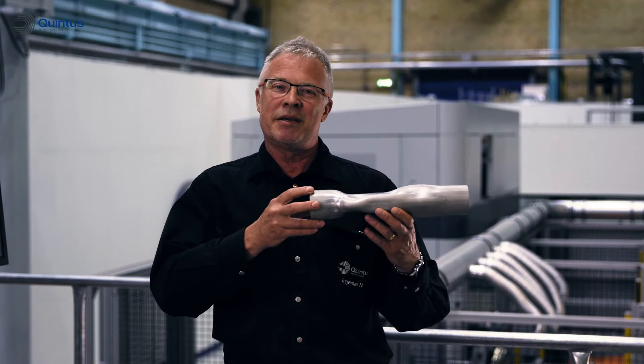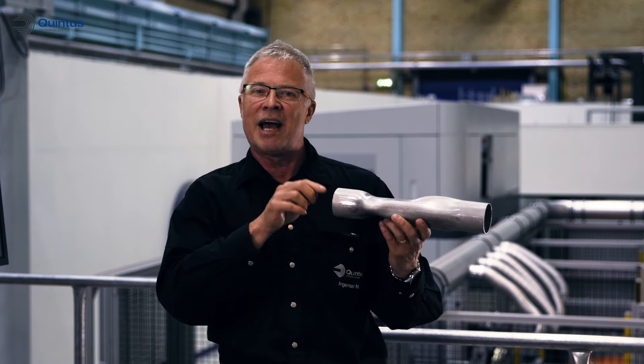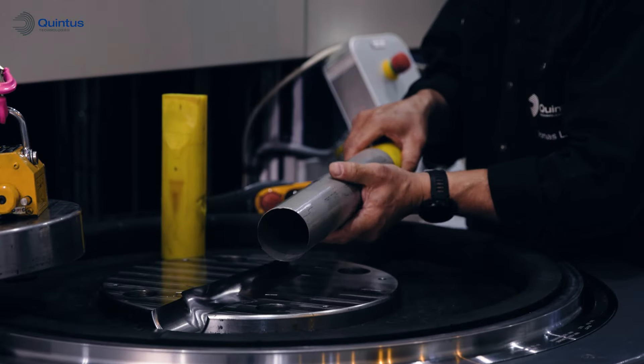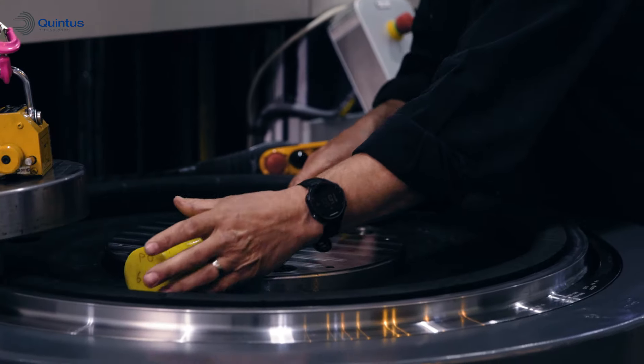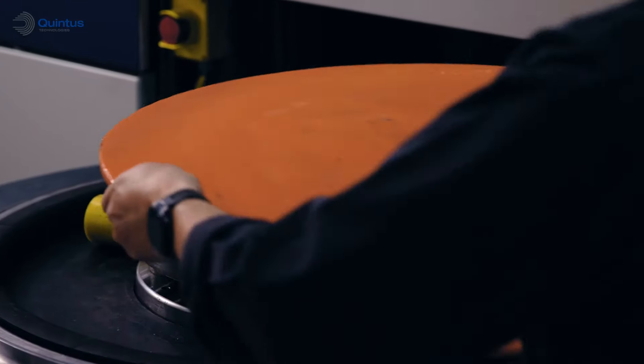This part was originally stamped in two halves and then trimmed and welded together axially. Today we will show how we can produce this type of parts in a much more cost efficient way by using the Quintus way of inner high pressure forming or expansion forming.